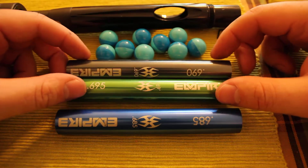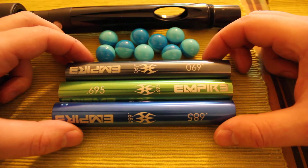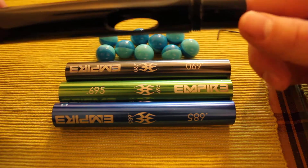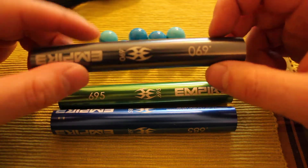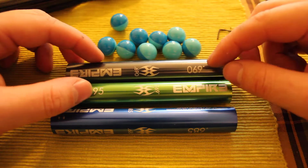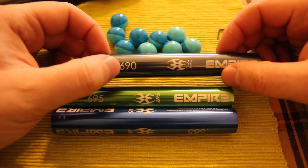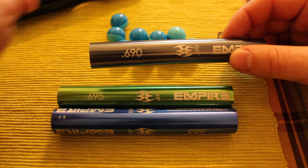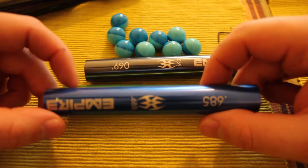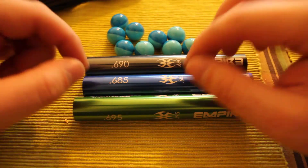We're going to talk about paint size matching, under boring, and over boring. We're going to be using an Empire barrel kit called a Freak kit, which is basically an oversized barrel that accepts inserts. The inserts are all the same diameter on the outside, but the inside diameter is different and printed right on the insert. This one is 690, meaning 0.690 inches inside diameter. This one is 695 and this one is 685.